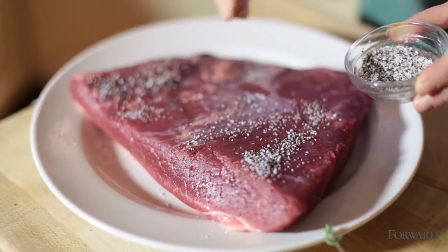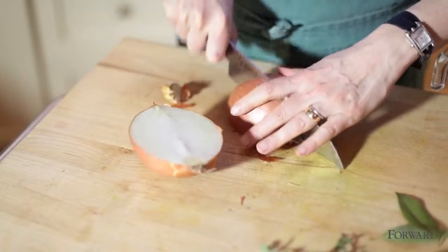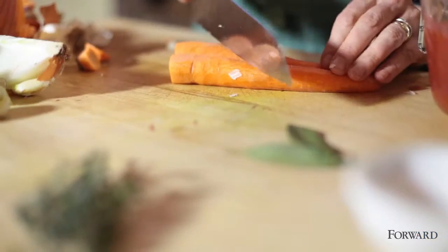I'm going to season my meat with salt and pepper. I'm going to cut up a few vegetables: onion, garlic, and carrot.